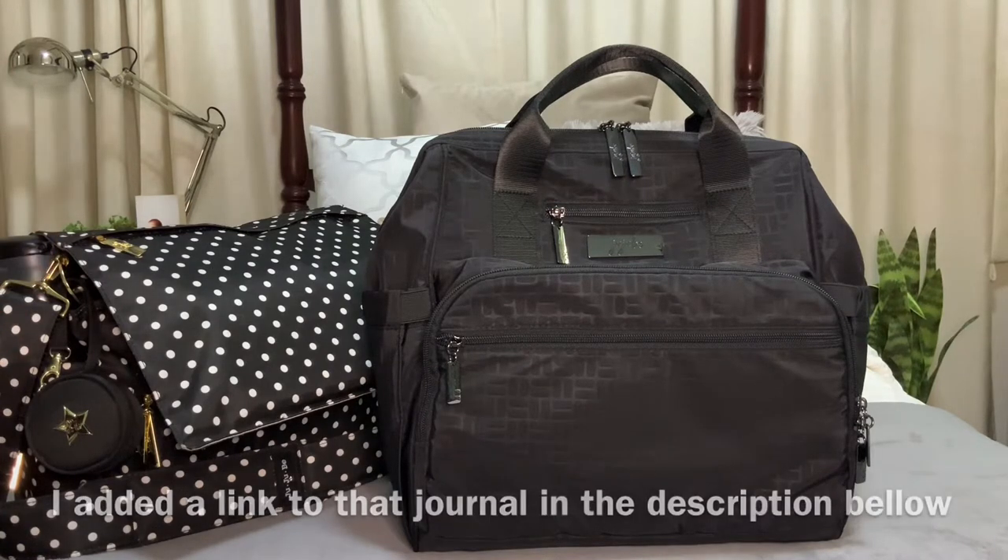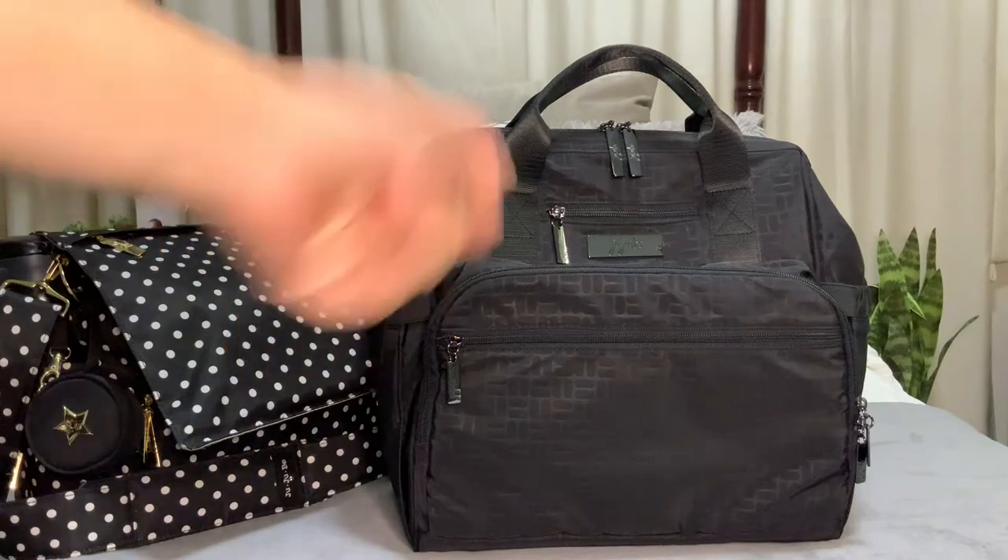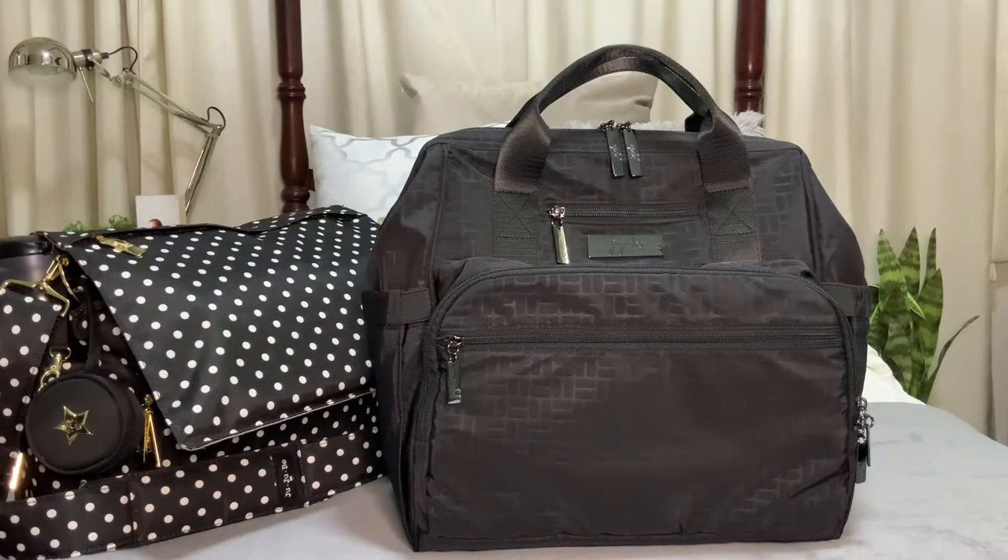Tonight I'll be unpacking my things from my previous bag into the Dr. BFF, and some of you might want to stick around to get a glimpse of what's inside an ophthalmologist's bag. I'll quickly fast forward unpacking my stuff from the old bag to the Dr. BFF, so let's get started.